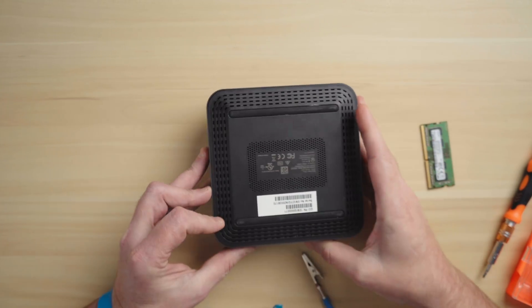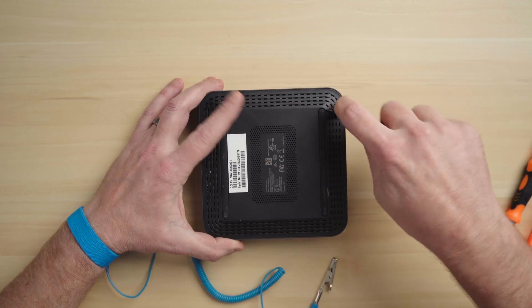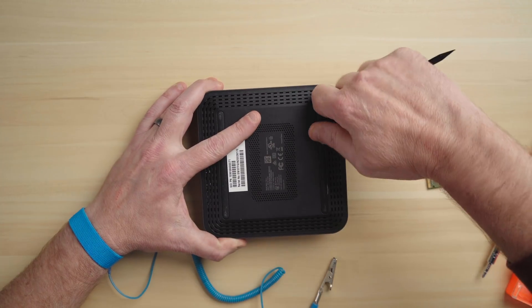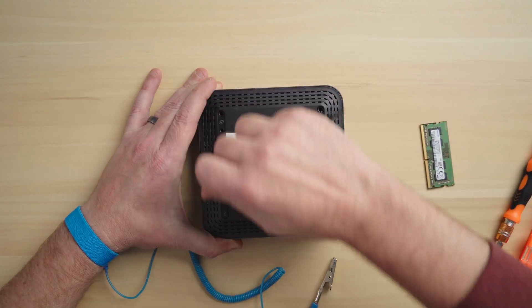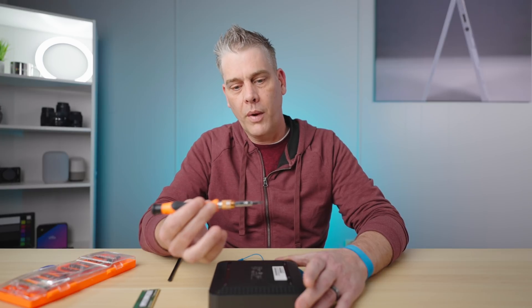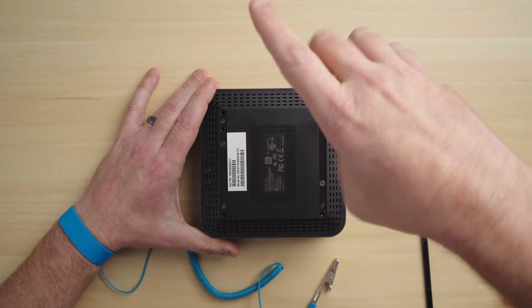Flip the device over and on the bottom you're going to notice there are two rubberized feet. They're self-adhesive, so you just need a little pry bar — a plastic pry tool like this one from the kit. Just pry these up and they will peel right off; set those aside. The cool thing about this is there are only eight screws to take apart and they are all identical. I'm using the screwdriver from our kit — this is a 2.5 Phillips — and I'm just going to take these four screws out of the base.